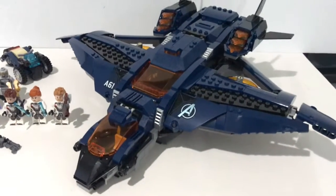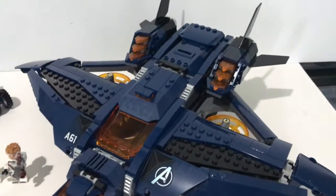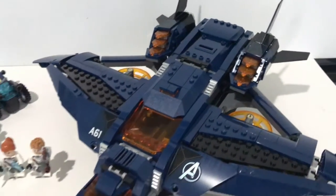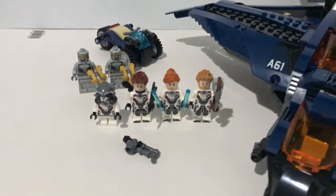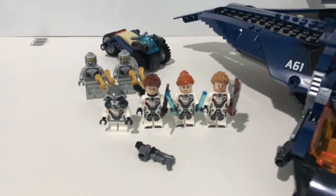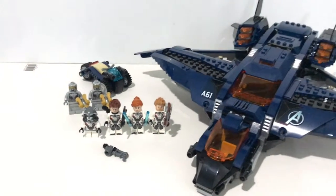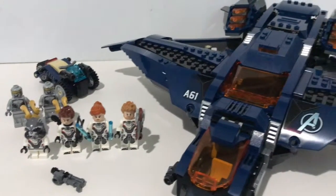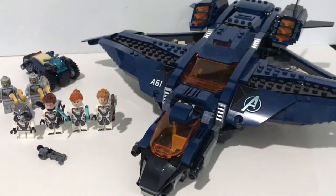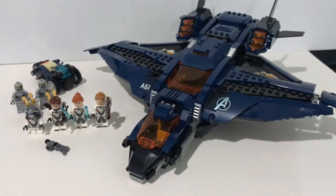You do get an updated Quinjet in a decent size with lots of space inside, and some nicely new design. But personally, I don't like the color scheme, and the minifigures are a bit underwhelming — it's been quite common in this Endgame wave. There are a couple of things that are pretty underwhelming compared to the Infinity War wave. Given the high price of this set, I would only recommend getting it when you're able to get a discount and you absolutely need the minifigures, or you don't have a previous version of the Quinjet.